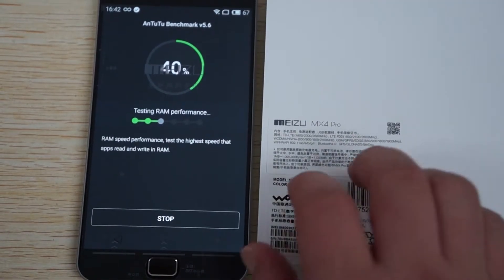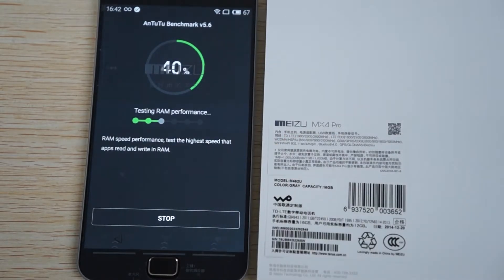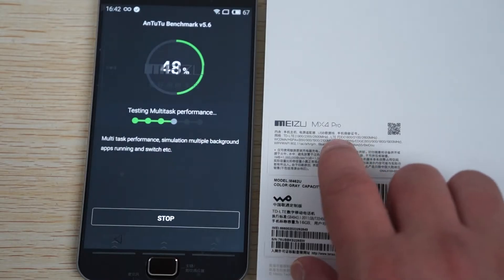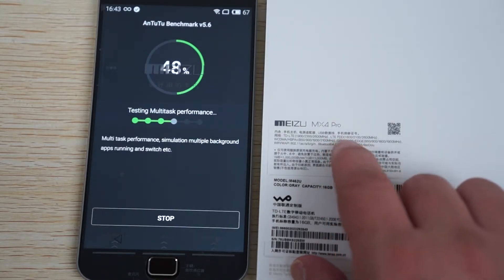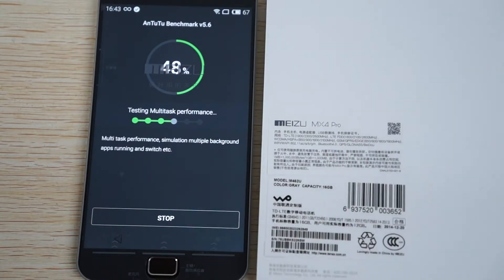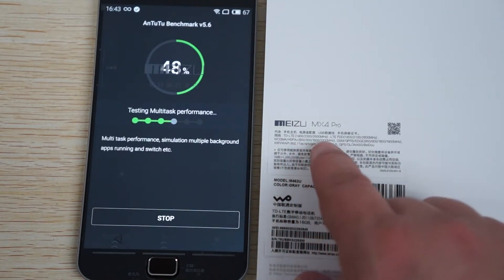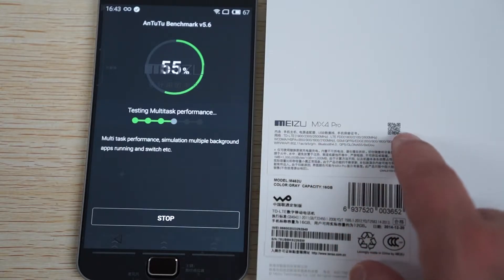This is the FDD LTE model, so this means it will work internationally like in the U.S. LTE FDD 1800, 2100 and 2600 - so the U.S., Europe, Australia, UK. This also supports 3G WCDMA 850, 900, 1900 and 2100 megahertz and quad band GSM.